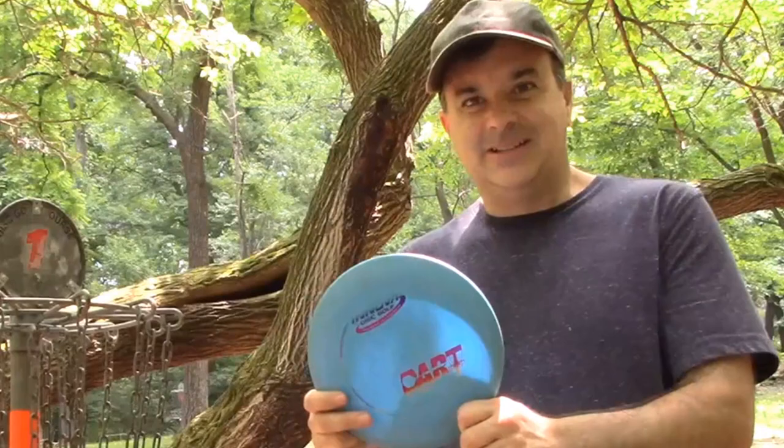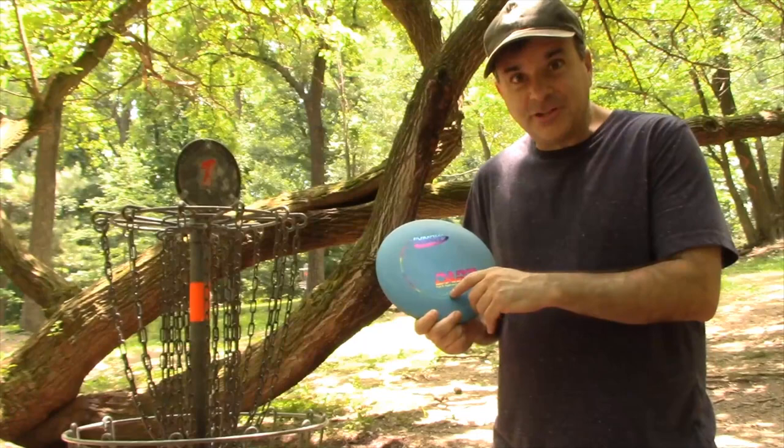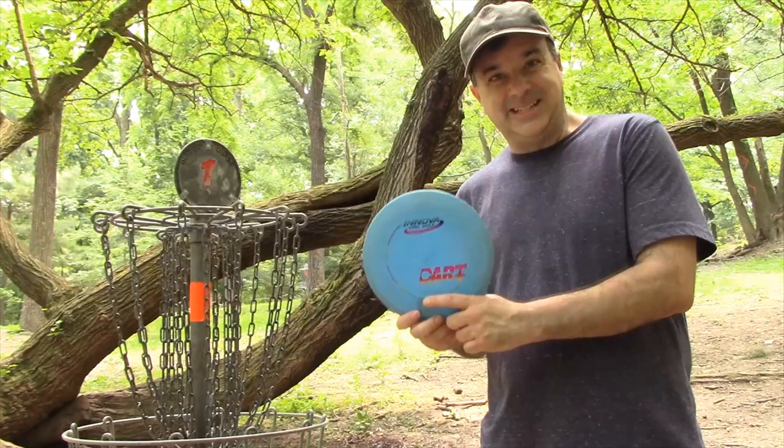Now let's talk about the numbers. All discs have four numbers on them, or at least you can read about them online. Most conform to what I'm going to tell you, though some manufacturers are a little different. The first number — let's say three — is how much power you need to throw the disc for it to perform as designed. The lower it is, the easier it is to throw, but the less distance you'll get.